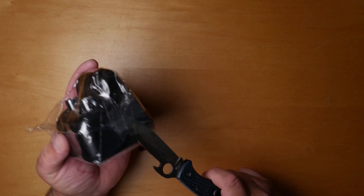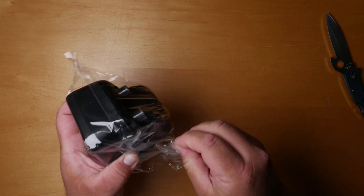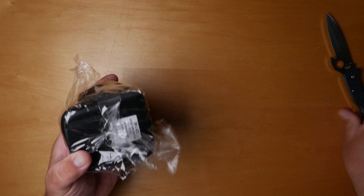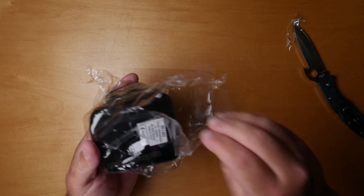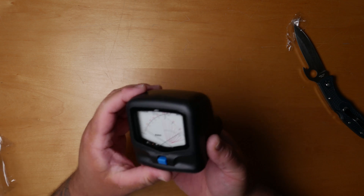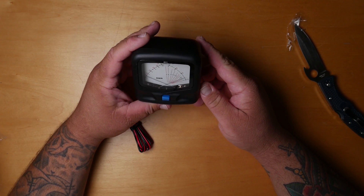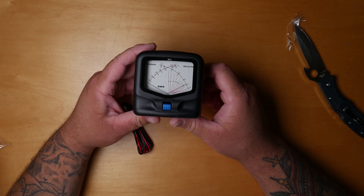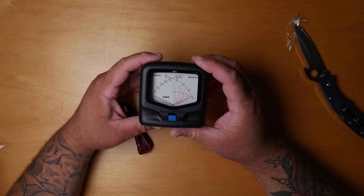Alright, let's get this open — need to sharpen that knife. There she is. It has a three-and-a-quarter inch display, so it's much easier to read, and it has a light.